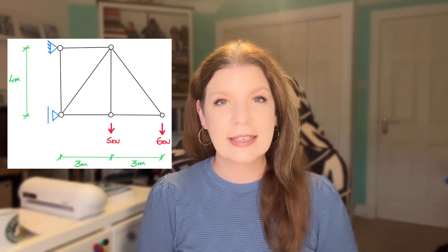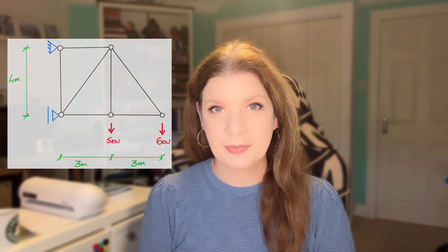Welcome back to Solving Trusses. Today I have this cantilever truss for us to solve. So without further ado, let's get straight in.